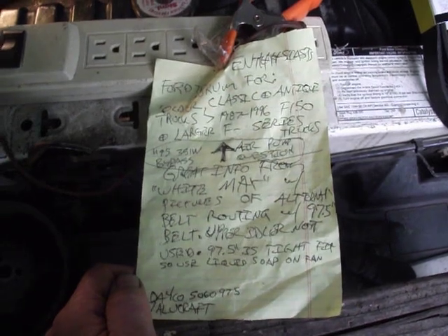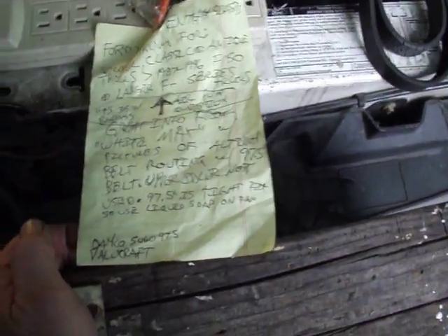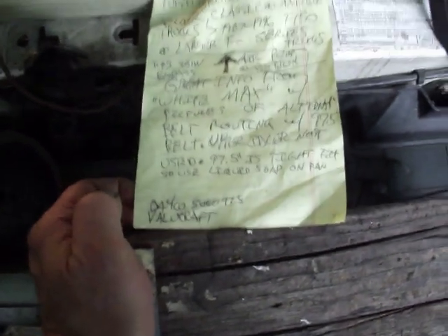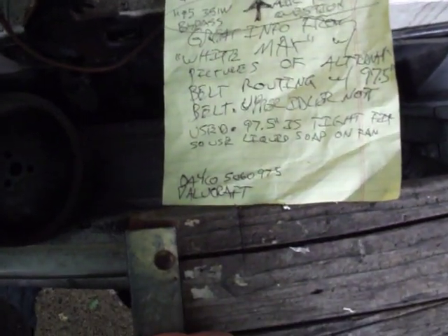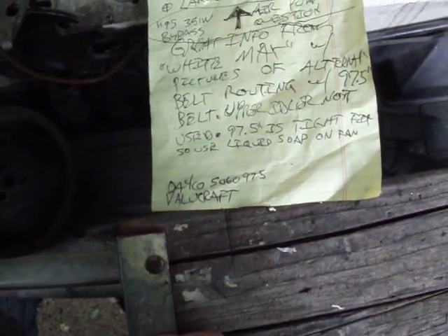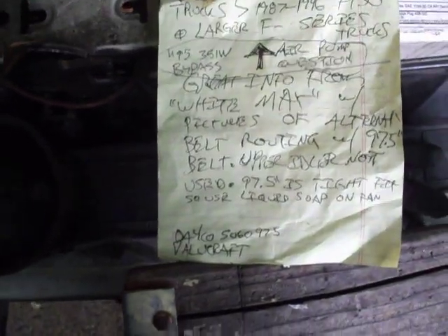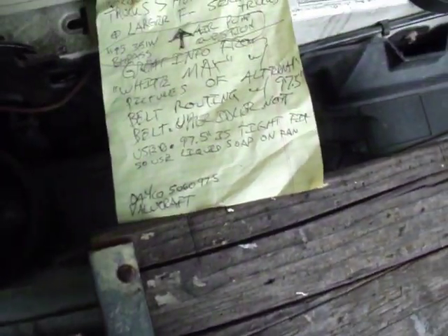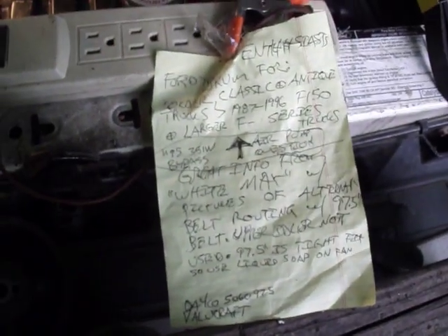There is also a Dayco belt option. If you want to buy a Dayco part instead of Value Craft, the part number is 5060975.